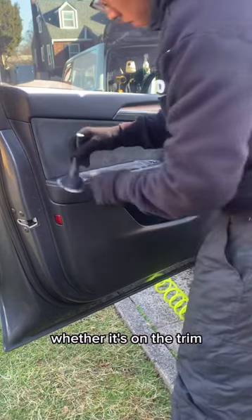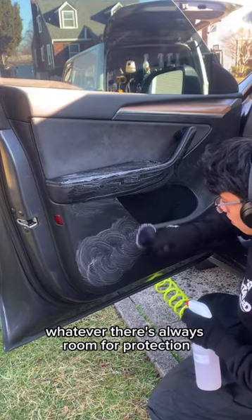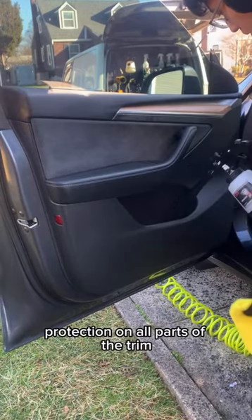Whether it's on the trim, the windows, the wheels, the paint — whatever — there's always room for protection. The silver package comes with a two to three month wax. It also comes with interior UV protection on all parts of the trim.